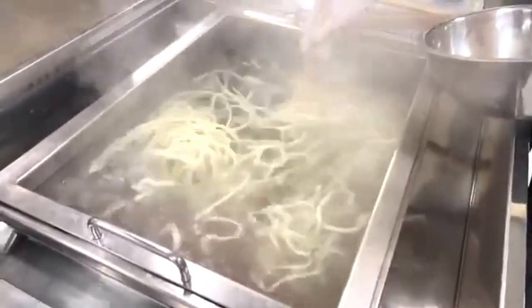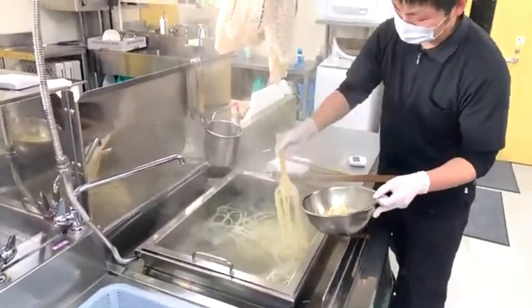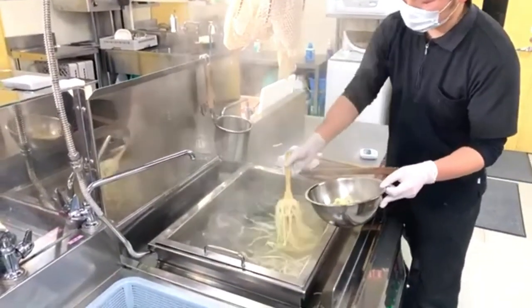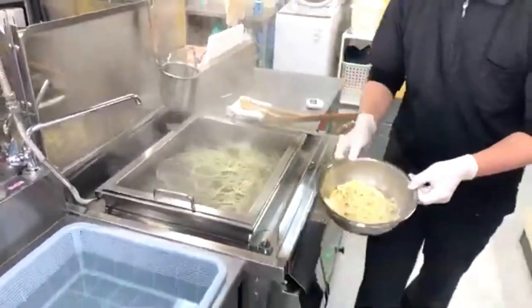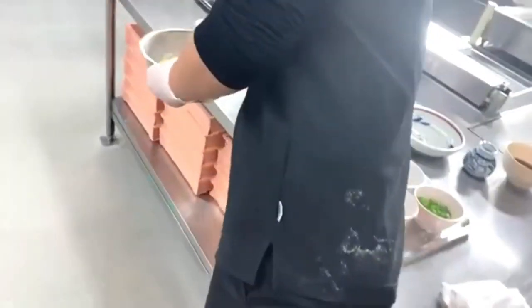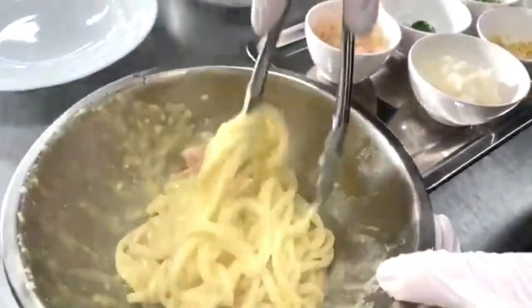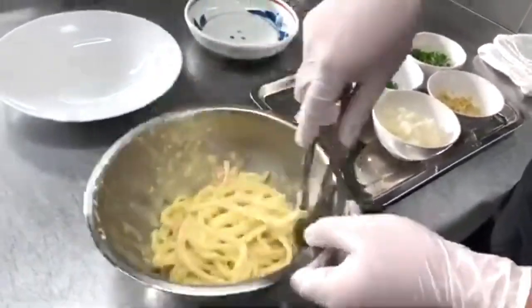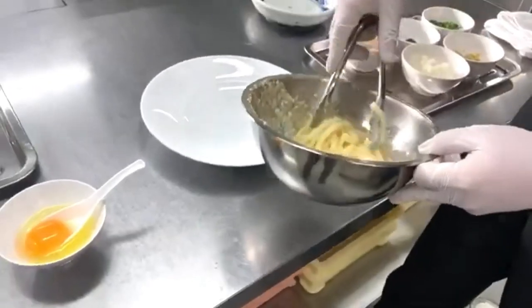Cooking time is usually four to six minutes, but you can tell by touching the noodles and checking the texture. One serving today is about 300 grams of cooked noodles. Make sure the sauce, cheese, and everything is coating the noodles well before plating.